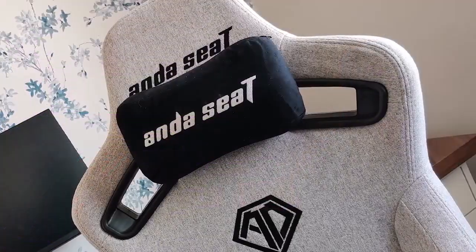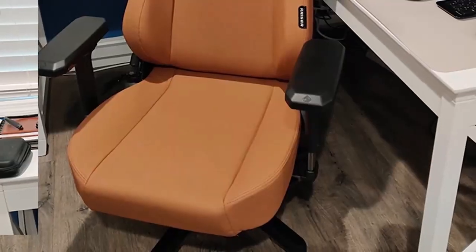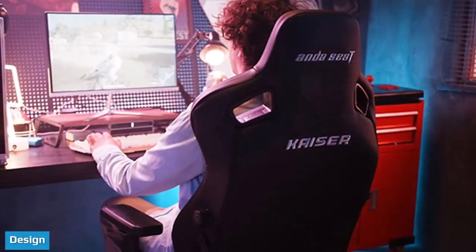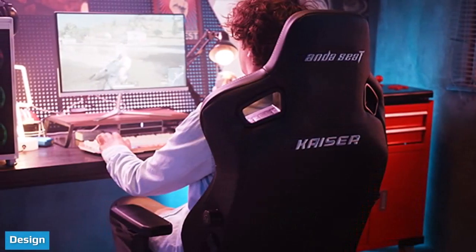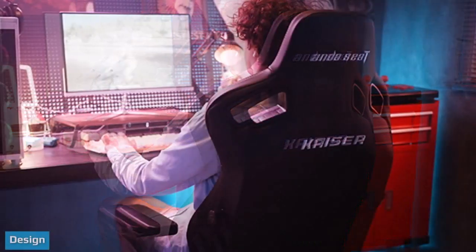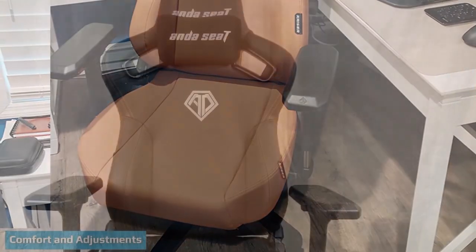I bought this chair from Merchant Group. There were a few problems with the shipping weight and some missing parts, but the seller was very professional and polite and took care of it promptly. I am happy about it and would definitely buy from them again.